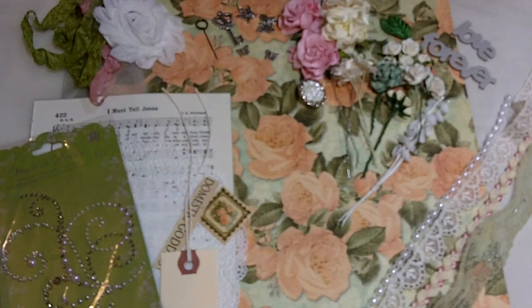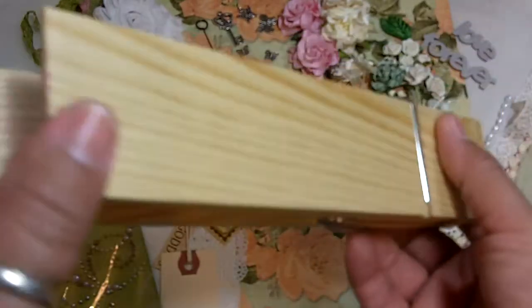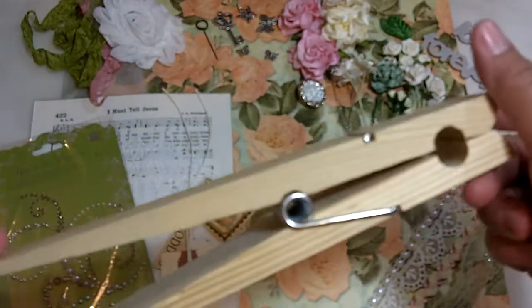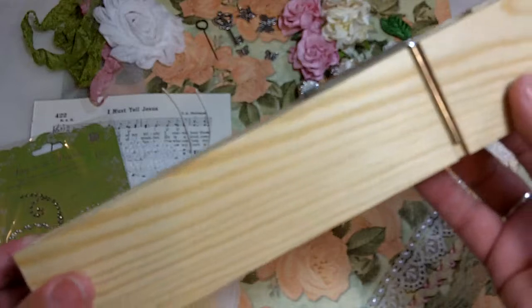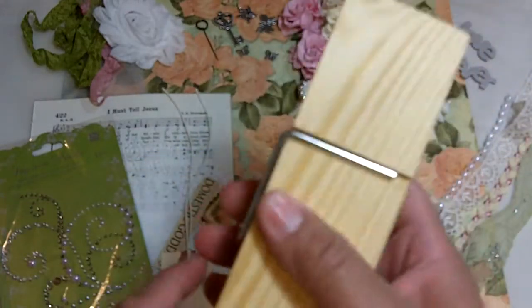So let me share with you this particular kit. Kit number two is called Le Romantique. As you can see, there is the Le Romantique paper back here. This is going to come with a nine-inch clothespin in natural pine wood.